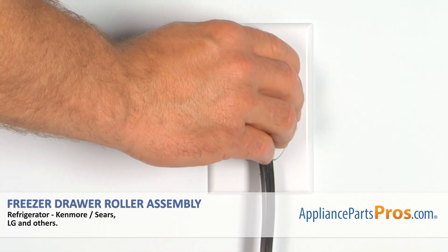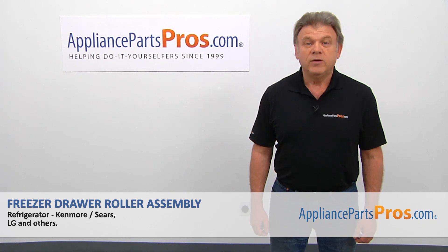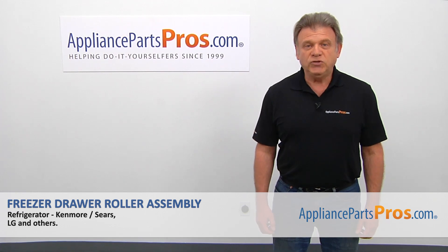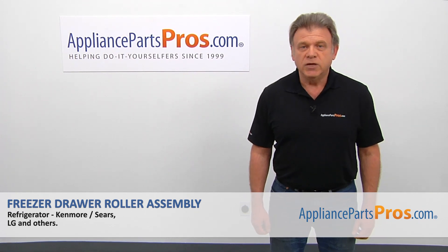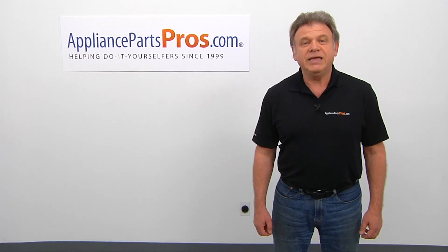Plug the fridge back in and make sure it's cooling. Thank you for being a part of another successful repair, brought to you by appliancepartspros.com. For any of your future appliance repair projects, please check out our other videos available on our site, on Facebook, on YouTube, and on Instagram.